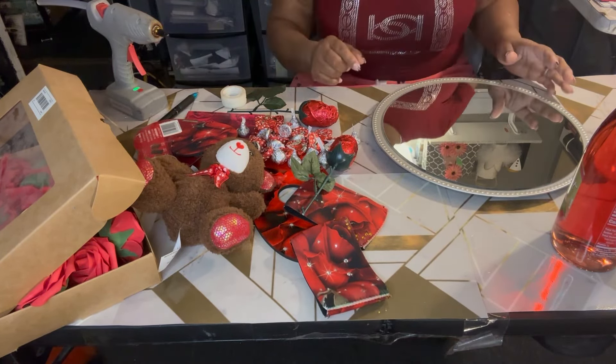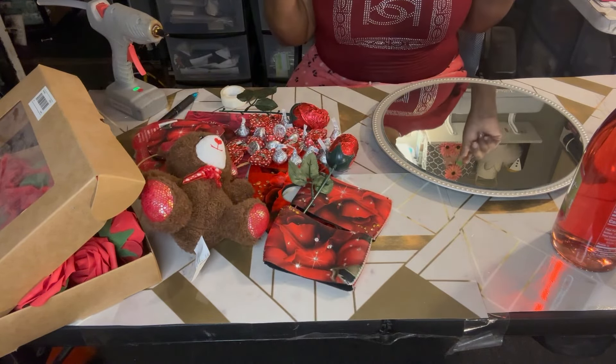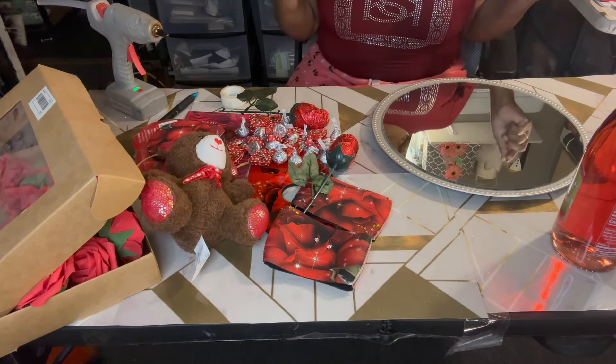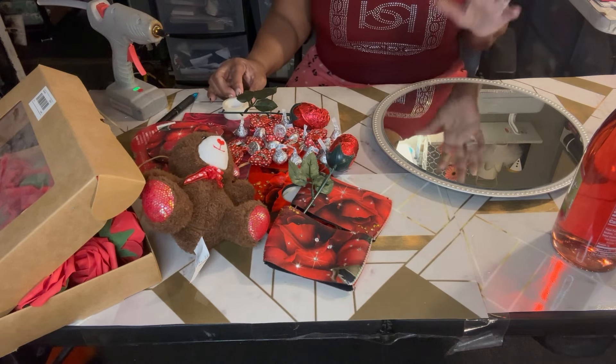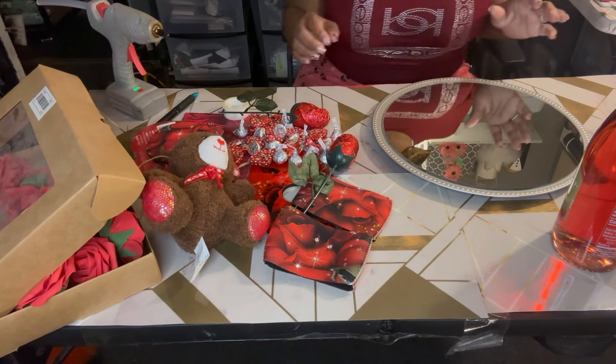Hello everybody, it's me Tracy. I know I haven't been on here for a while, but I'm feeling better. I'm back, my house is done, I'm less stressed. I still can't gain the weight back but I like my size. Tomorrow's my birthday, so today I'm going to put something together that I've seen Colette do.